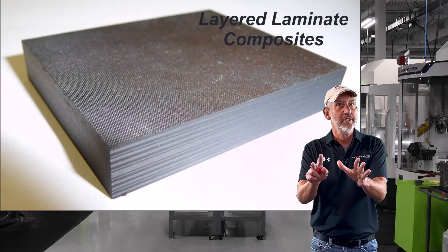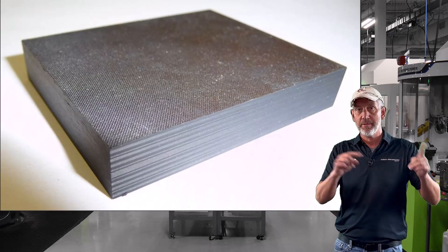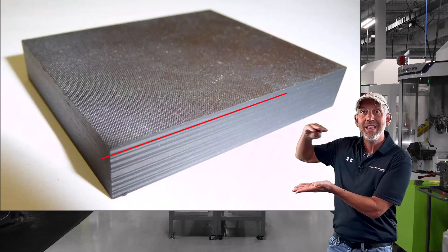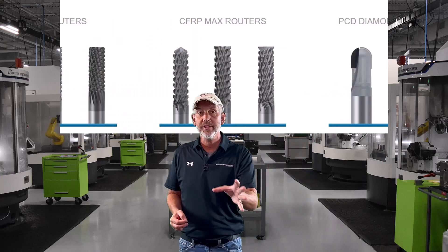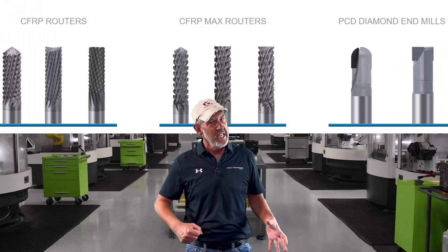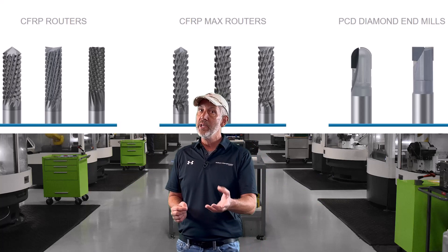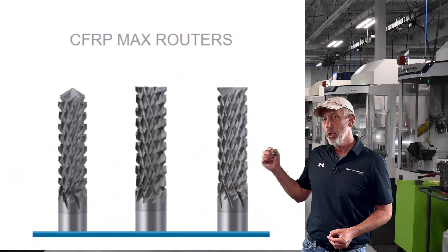The first thing we're going to talk about is laminate composites. Laminate is a composite material made up of two or more things — they're layered, they have different layers. Now we want to cut this with three different types of cutting tools. The first thing is, if you're cutting any kind of laminate composite, you want to get that material off as quick as possible — not any different than when you're cutting steel or aluminum. You have our max router cutters.